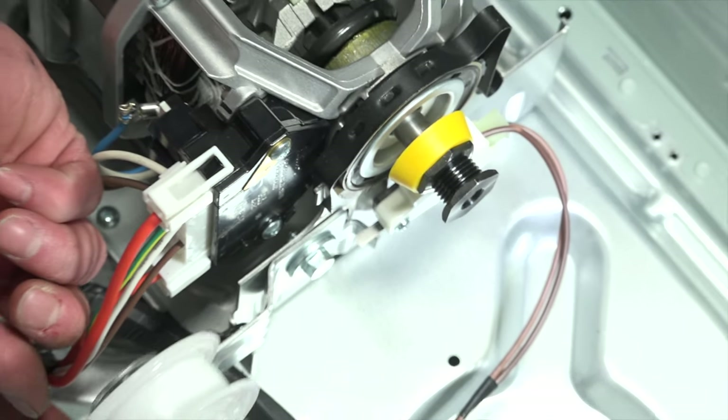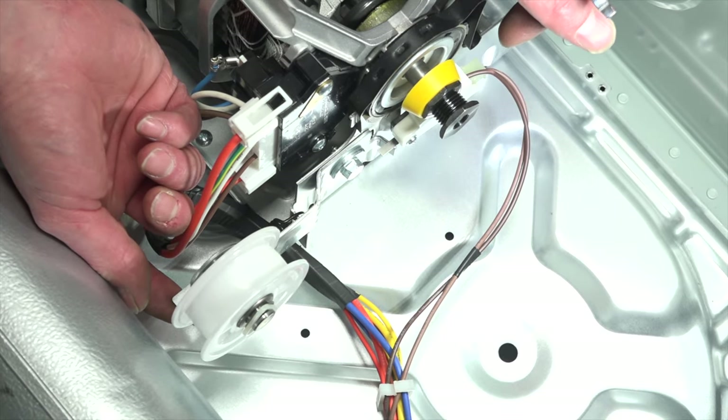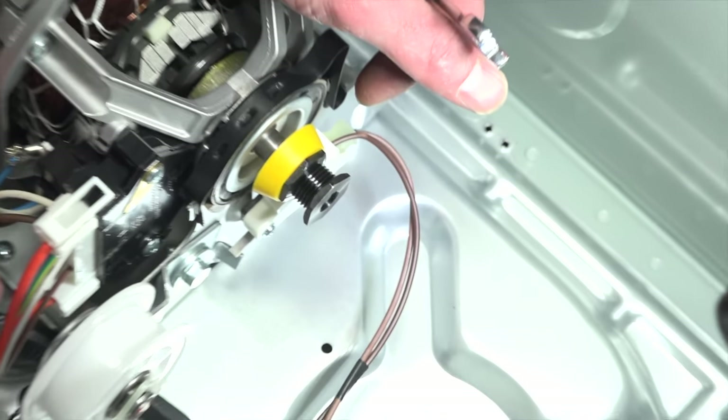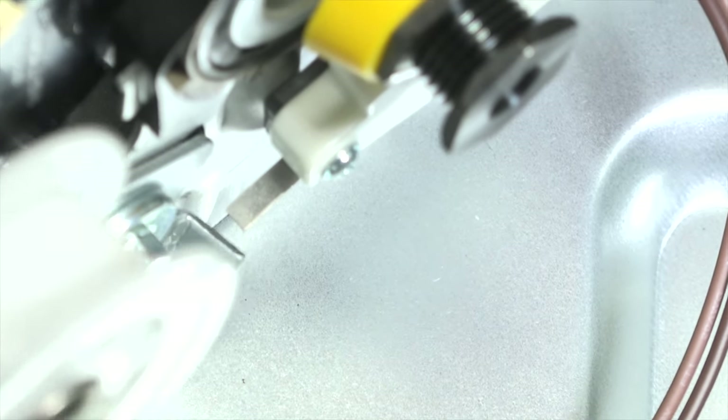Once you're done, give the tensioner a pull — you should be deactivating this switch, and the tensioner spring should have some resistance as you pull it upward.